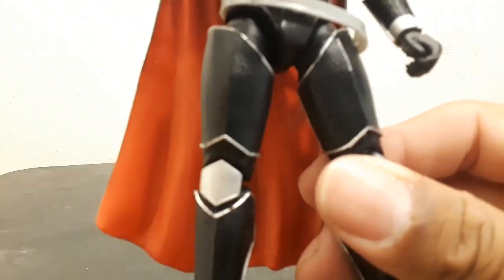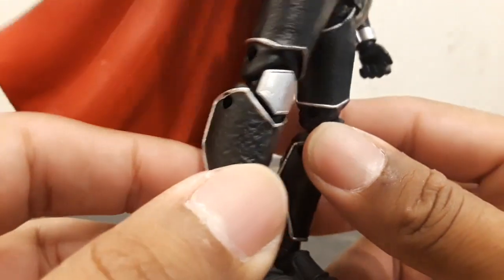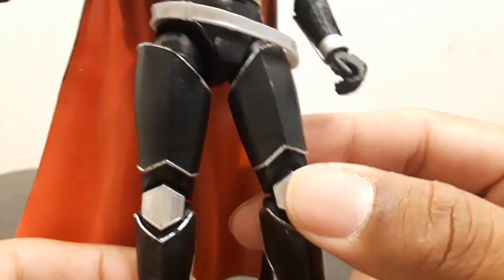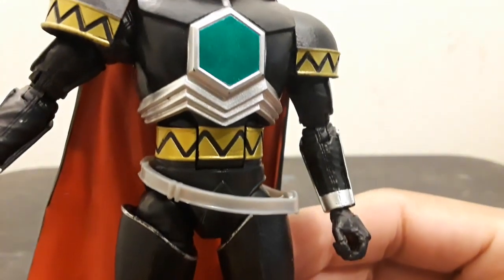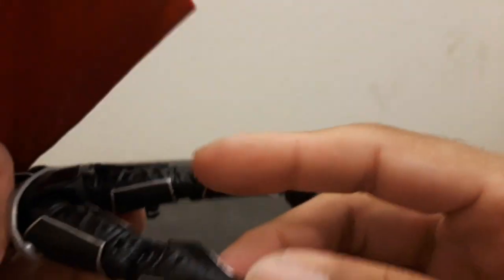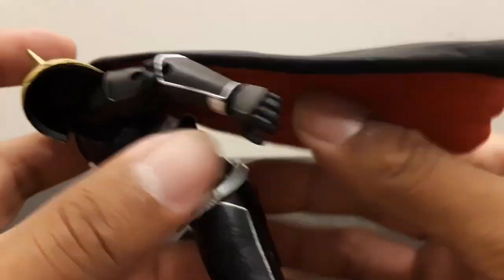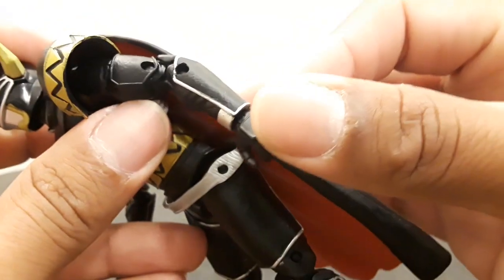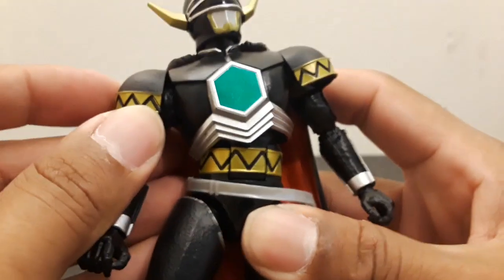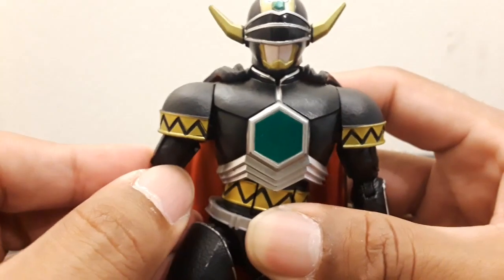Let's get a close up. He's like Lord Zedd of Wave 2 in that he's devoted a lot more detail to the body, and it shows. He's got a lot of nice gloss on the armor parts all the way to the top, and there are some nice detailings on the leathery bits behind the armor. He is missing some small line details, but the core stuff is there. This is undoubtedly the Magna Defender and he looks great.